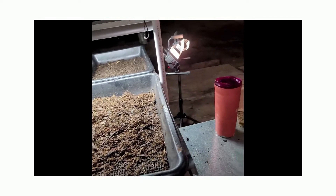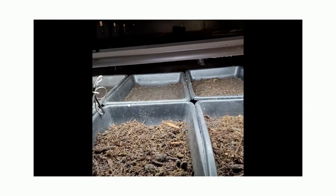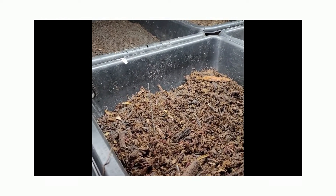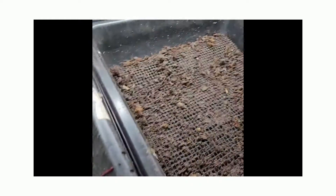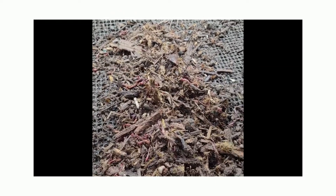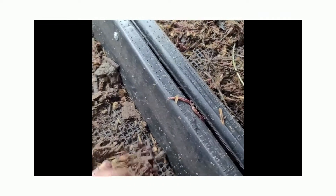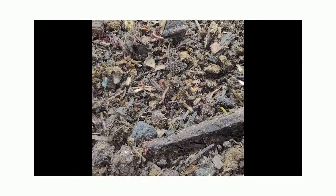Now the second part: once your worms have come down the trommel, we've made a table with bins that have screens in them. Underneath those screens are semi-moist castings right out of their bed. We're going to take the worms we just sifted and put them over these screens. What will happen is the worms will move down into those castings, and all the debris on top we will skim off, leaving us with nothing but worms.